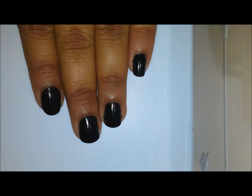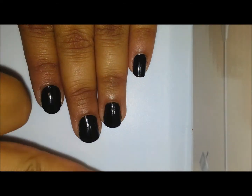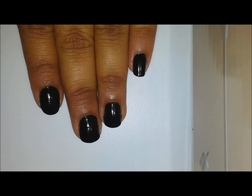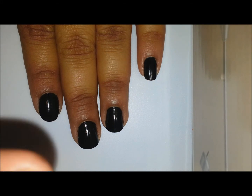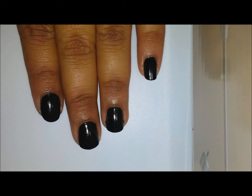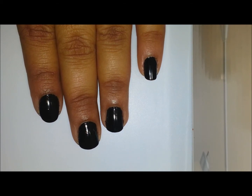Hi guys, today in this tutorial I'm going to show you a very cute nail art called converse nails. For this nail art, I have already prepped my nails with black polish. Before applying the black polish, I applied a base coat — this time a nail hardener from Conard brand — and after that, two to three coats of black polish.